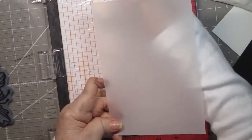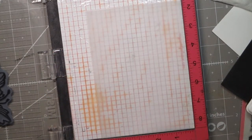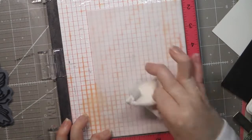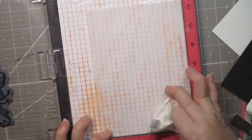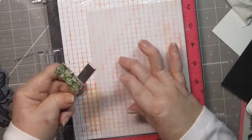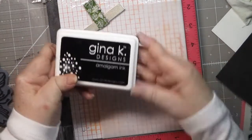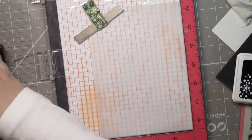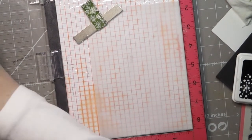Here is my vellum cut to five by seven. I also have a card base that's ten inches wide and seven inches tall, scored at five inches so it folds to a five by seven card. I'm going to put some cornstarch or baby powder on this so that when I use my embossing powder it doesn't clump up or leave residue behind — it also takes off fingerprints. Then I'm going to use Gina K's amalgam ink because it stays wet a little bit longer.